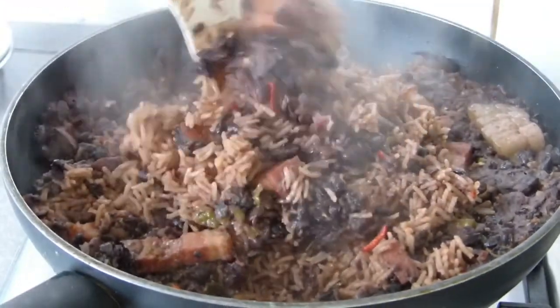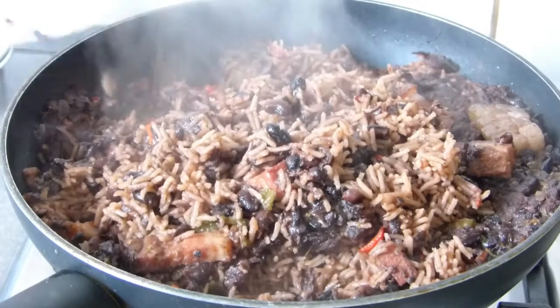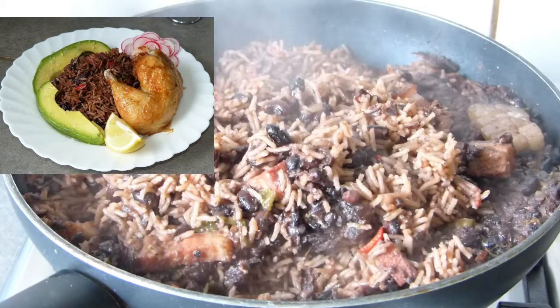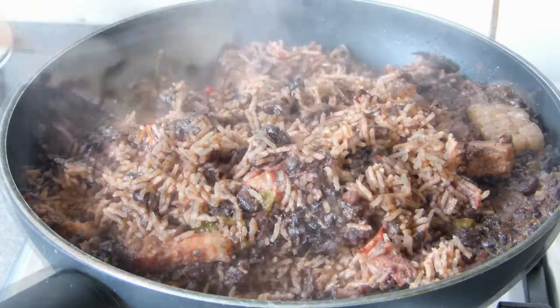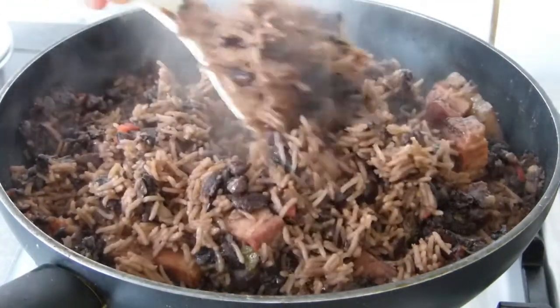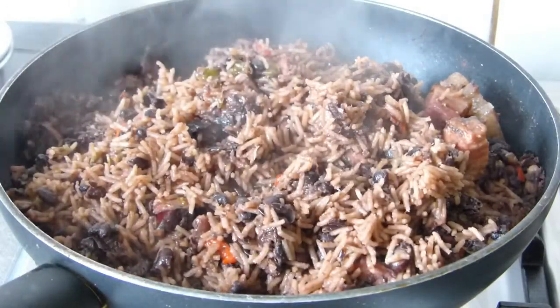Now it just needs to be served. Today I'm accompanying it as I said, and I want to mention that I used basmati rice for anyone who wants to know. But I also want to say that in Cuba, what is used is arroz criollo.